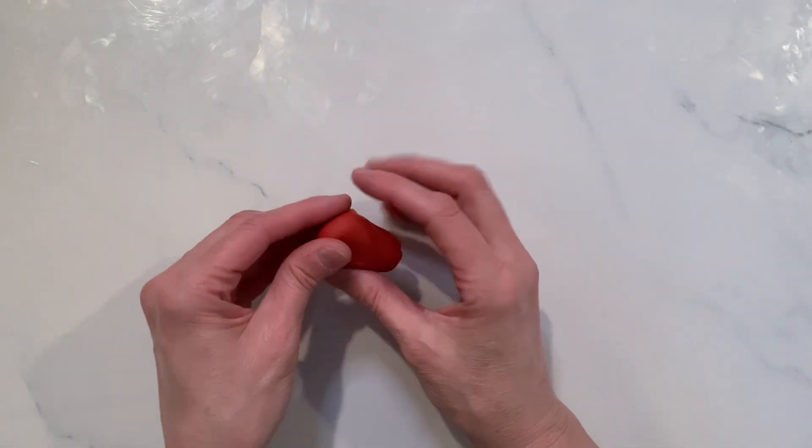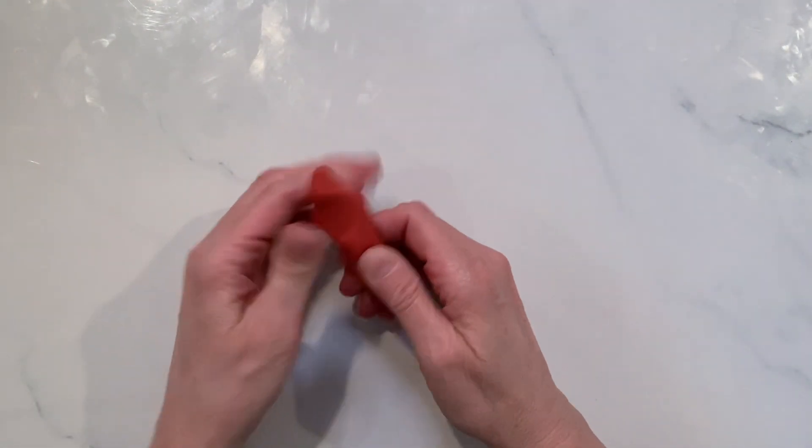Hey everybody, it's me, Laura, and today we're going to be doing our three-dimensional roses. I love these things. They are so great.